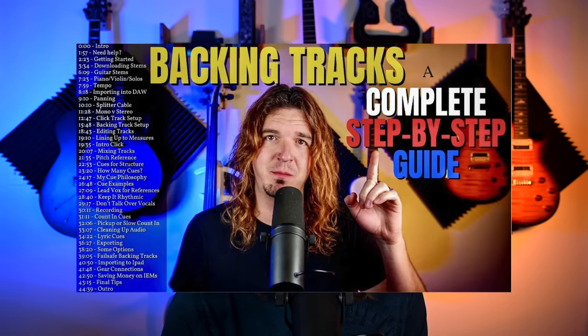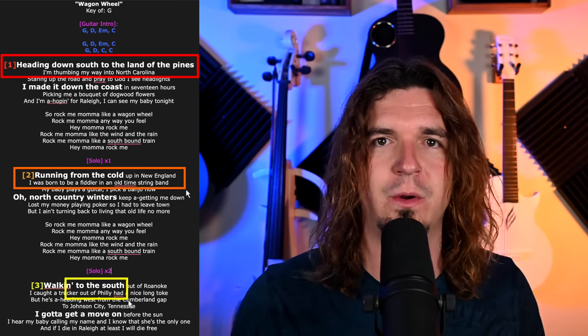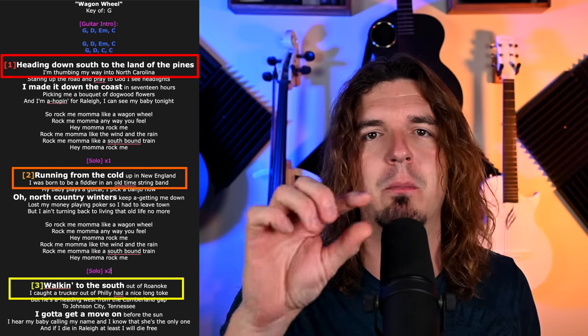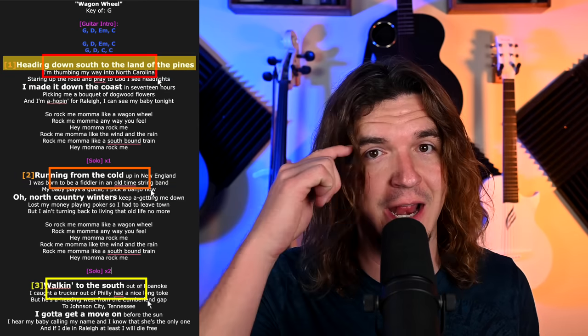It's funny — how many times have I done Wagon Wheel, and I still cannot remember how verses one, two, and three start? I mentioned this in my tutorial about creating backing tracks. The way I handle my lyrics is I put a 1, 2, and 3 in different colors and bold them, so it's very easy to see. 'Headed down south to the land of the pine' — and then I know where to go from there. A quick reminder can be very helpful.